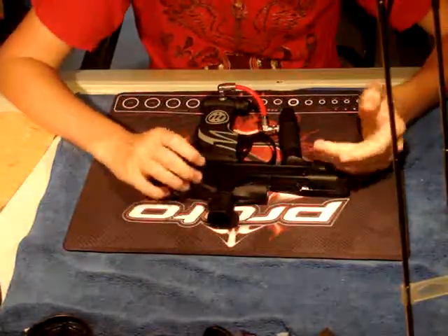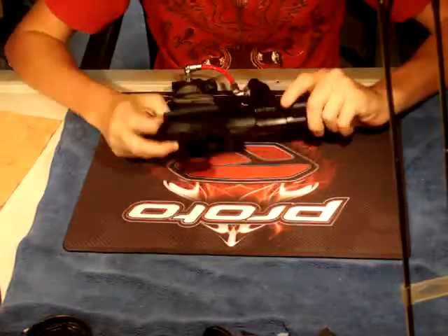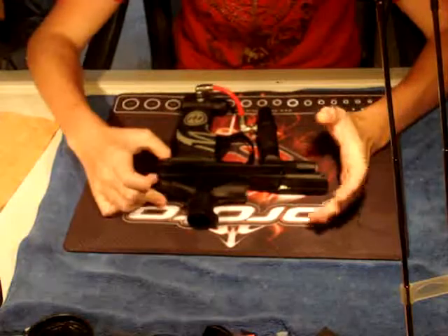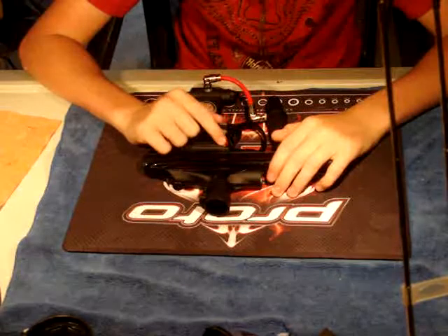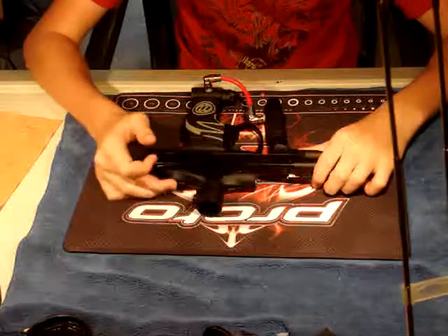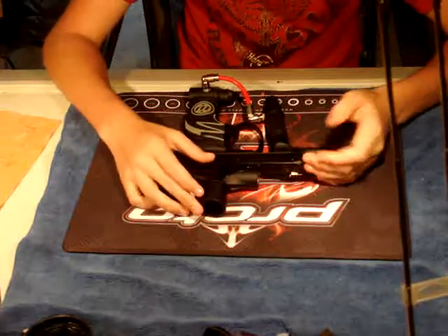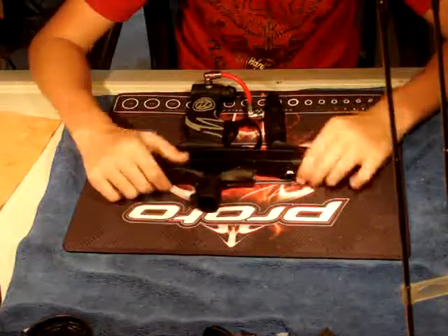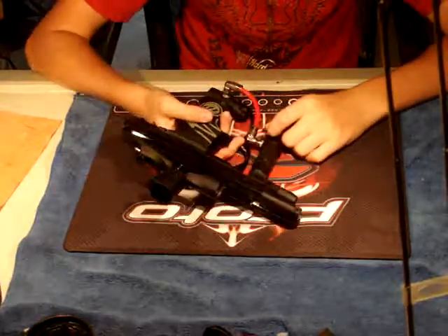It also has more kick because of that bang. But of course, if you're going to complain about kick in paintball compared to a 12-inch shotgun, this has no kick at all. It has considerable kick in the paintball gun world though. Other than being loud with a little more maintenance, poppet valves are just as accurate as any other gun — if not more accurate — because you don't have lube going straight down your barrel as you would with a spool valve if you over-lube it.